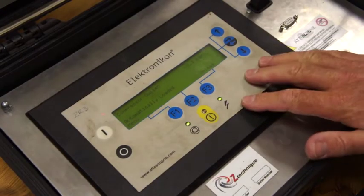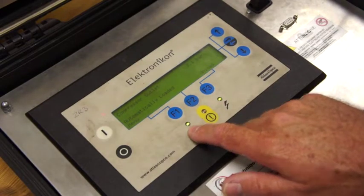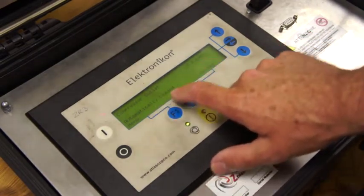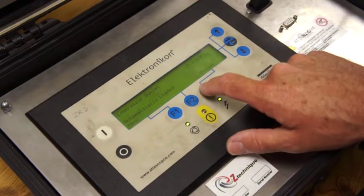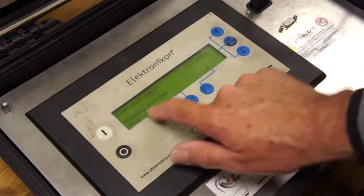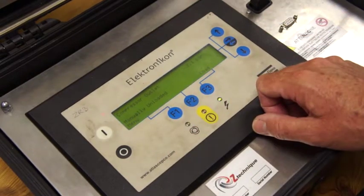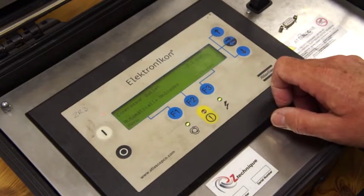For this short clip, the compressor is running in automatic operation and the compressor is loaded. There might be an occasion where you want to unload the machine manually — you just press F3, and that has unloaded the compressor. When you want to load the compressor back up, you press load again.